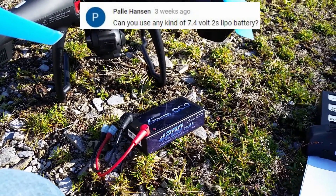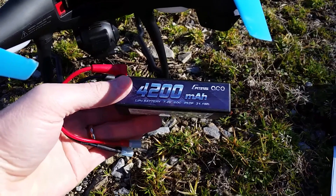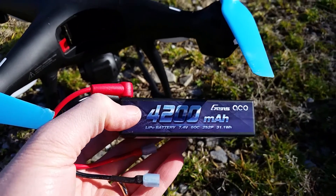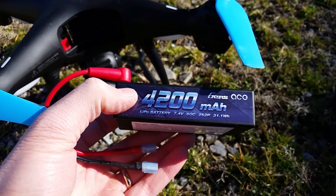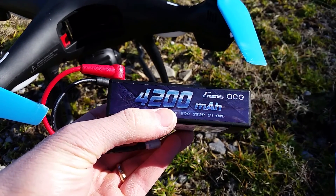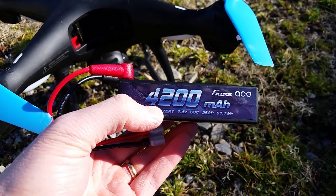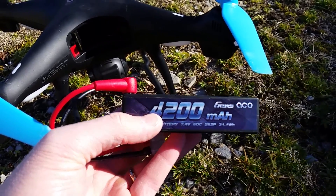Can you use any kind of 7.4 volt 2S LiPo battery? No — you actually have to do a small calculation. This one is more than enough with a 60C rating and 4200 milliamp hours. You have to multiply the C rating, 60, by the milliamp hours, 4200. That gives you your maximum continuous safe discharge rate for this battery.